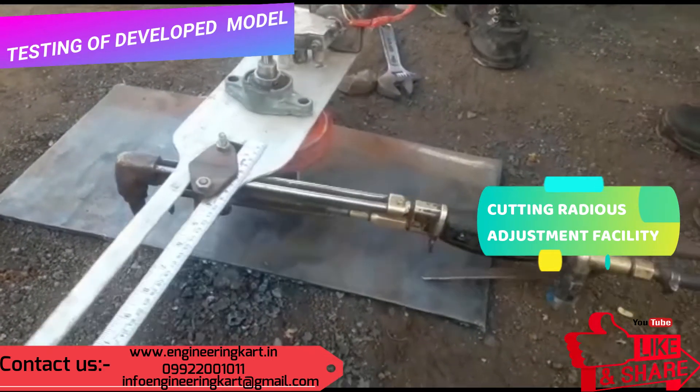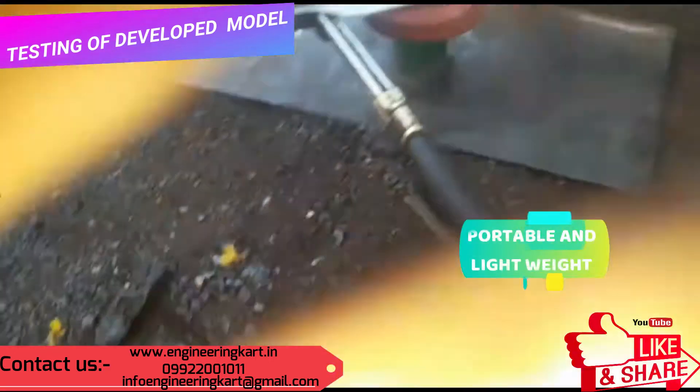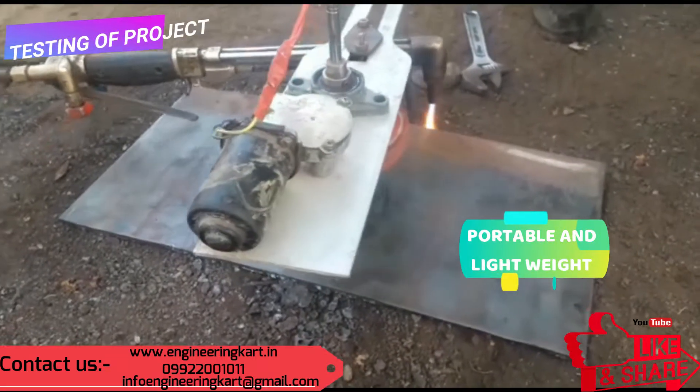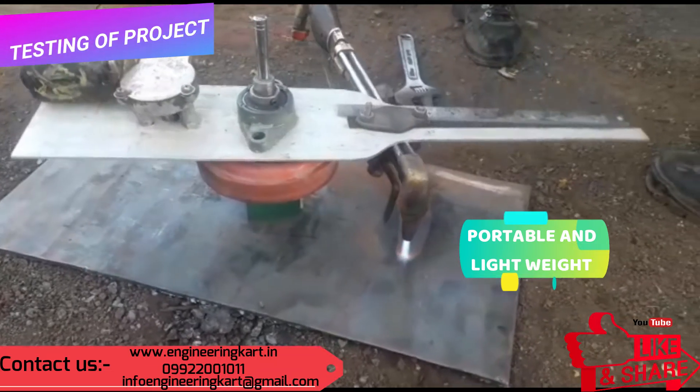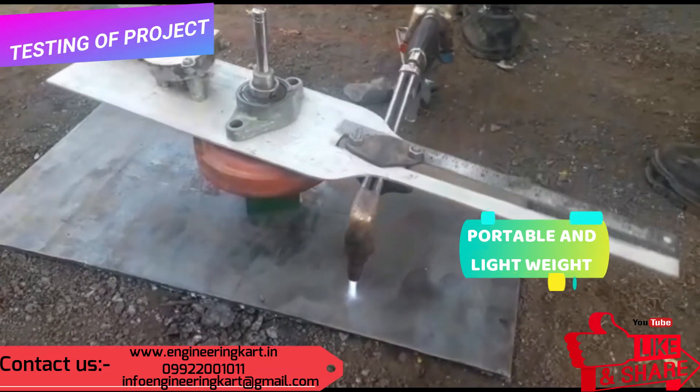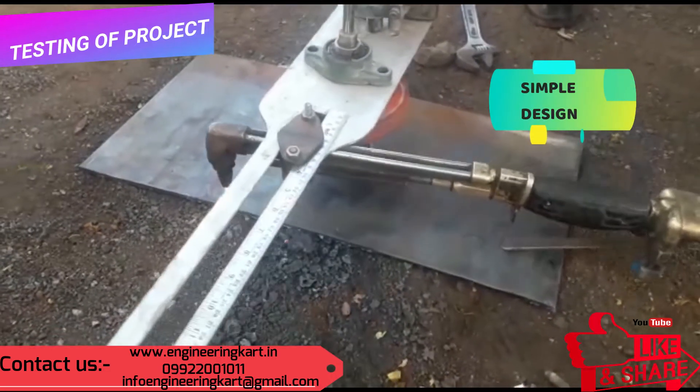The video is showing the working of the developed machine. The video is showing the testing of the developed model.